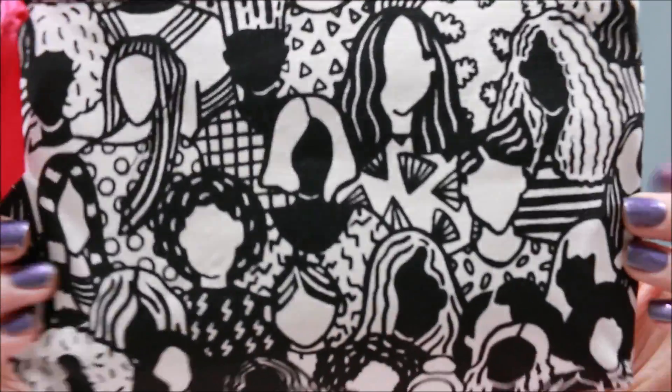Today I have my March Ipsy bag to unbox — unbag, however you want to call it. I love watching Ipsy unbaggings because it's so much fun to see what everyone gets. Ipsy is ten dollars a month and it's custom made for you, which is why you'll get different things from other people. You go on there, make your profile, and tell them your skin tone and favorite shades, so you get everything you'll like and use.